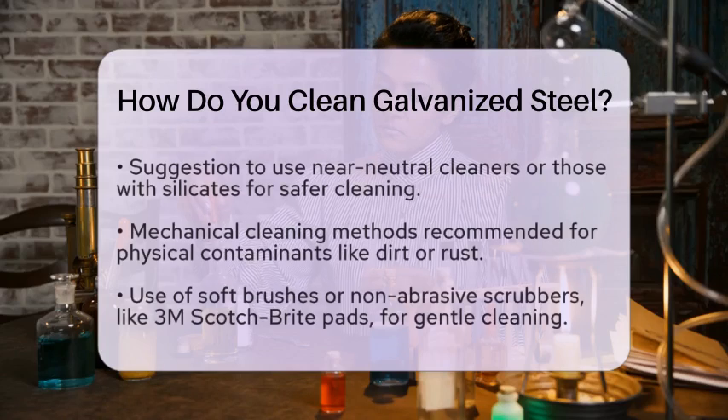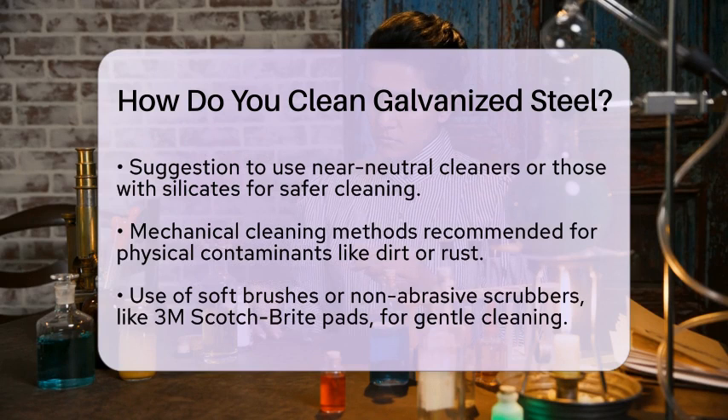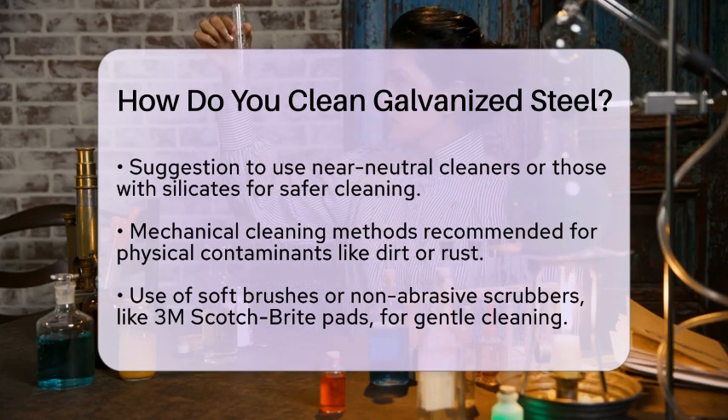For physical contaminants like dirt or rust, mechanical cleaning is a great option. Use a soft brush or a non-abrasive scrubber, such as a 3M Scotch-Brite pad. This method allows you to remove debris without scratching or damaging the galvanized surface. It is a gentle approach that avoids any chemical reactions that could harm the protective layer.